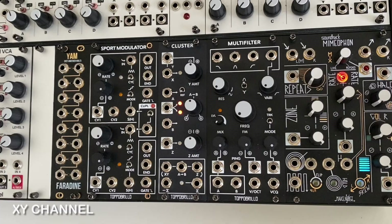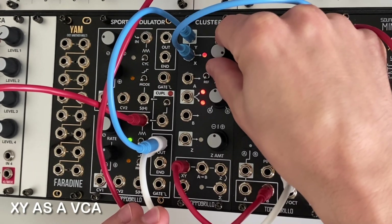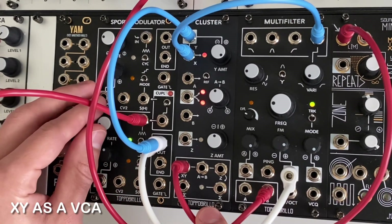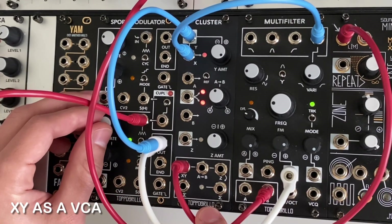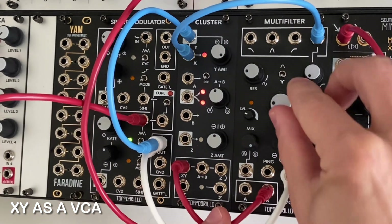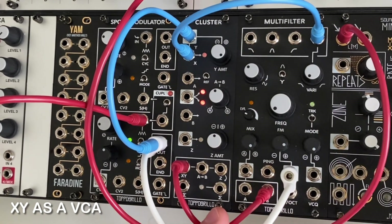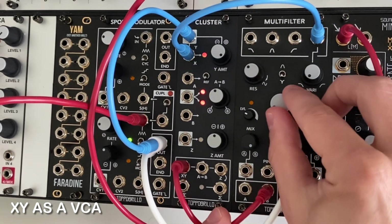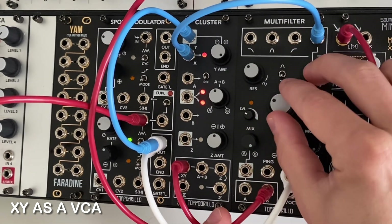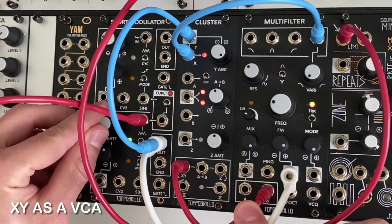To patch the XY channel as a basic VCA, I have an audio source going into the X input and a dynamic unipolar envelope going to the Y input. The XY output is running into a delay module and finally to an output module. With the Y amount knob at noon, the output is silent, but rotating the knob clockwise from noon increases the envelope's gain. The LED between the inputs and the knob gives us a visual indication of the output signal.